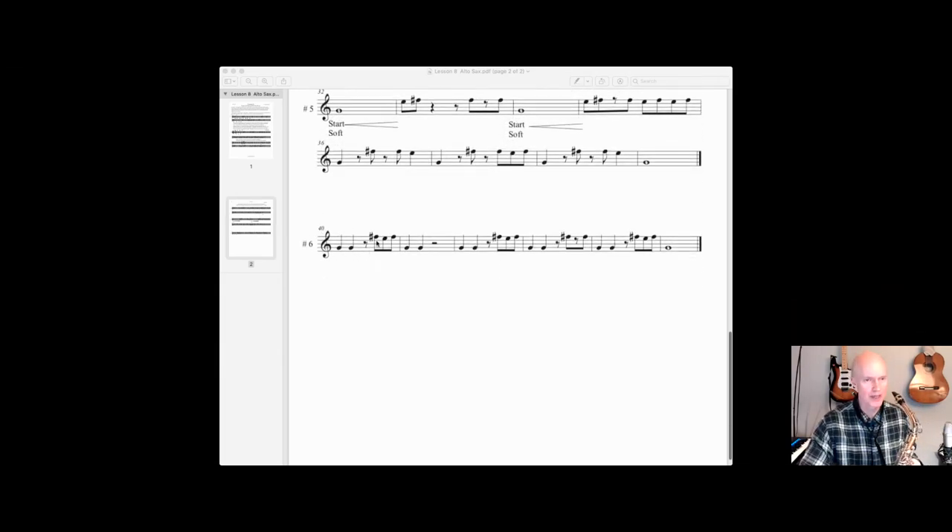And then number six — one, two, three and four and one, two, three, four. One, two, three and four and one, two and, and one, two, three and four and one, two, three. Number six. One, two, three, four.